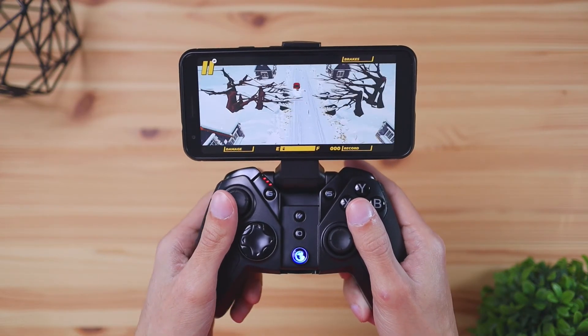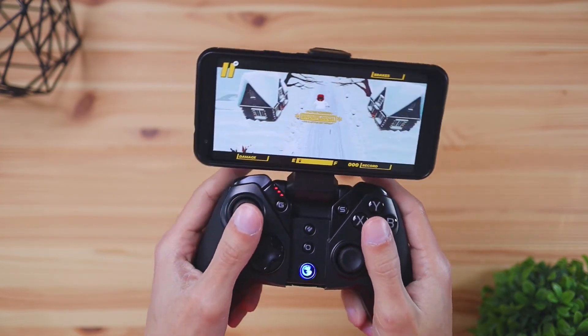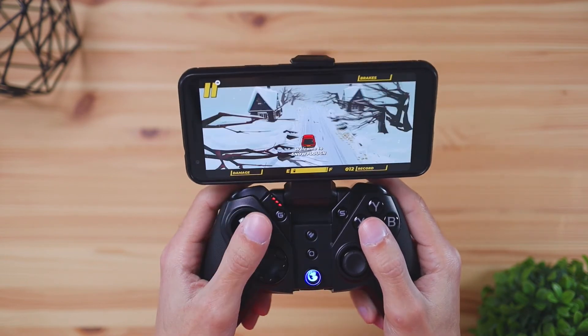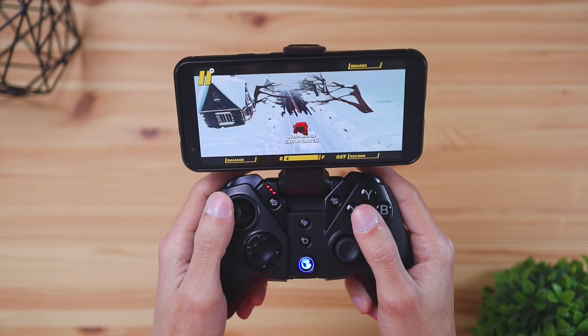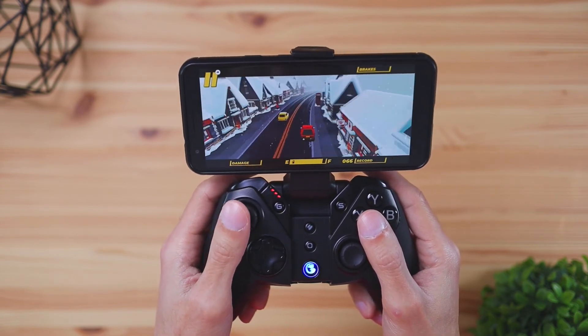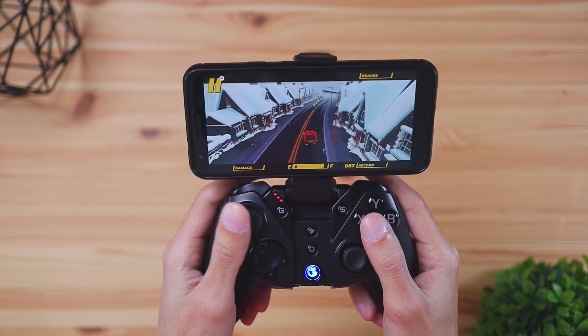If you're looking for a controller that is more mobile friendly, I did review a controller not too long ago called the GameSir G4, and I'm going to leave that link down in the description below if you're looking for something that's compatible with mobile devices as well as PC. That link will be down below along with where you can purchase this EZSMX controller. If you want to stay up to date with what's happening in the tech world, make sure you click that subscribe button. Don't forget to like this video and leave your comments down below — I'll see you in the next one.